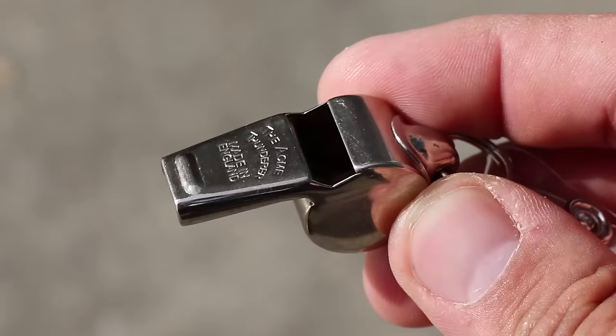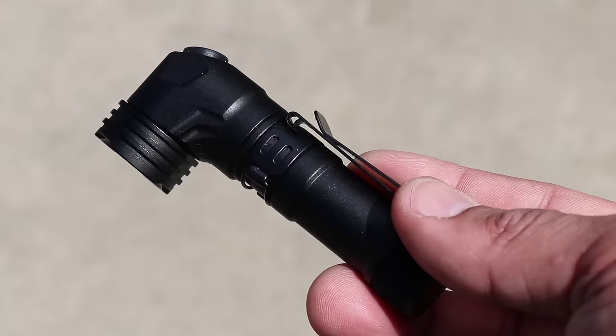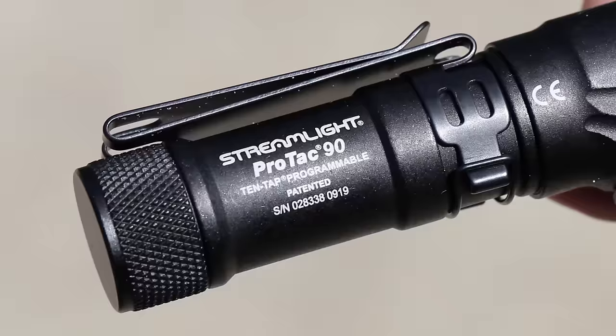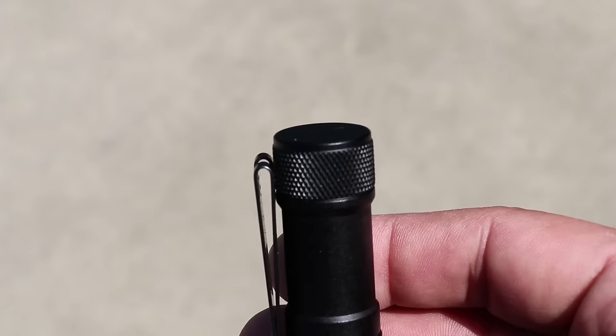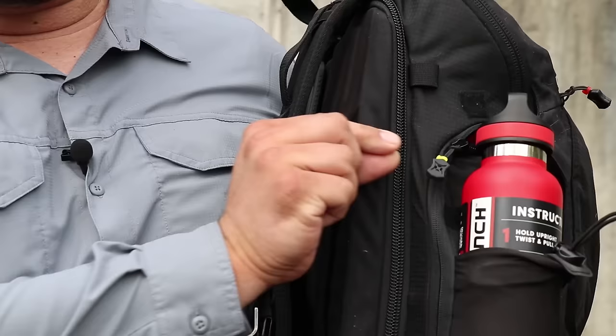Also tucked away in this top pocket is a whistle on a lanyard for signaling purposes — the Acme Thunderer whistle, made in England. The last item in this pocket is a flashlight: the Streamlight ProTac 90 right angle light. I already carry a flashlight as part of my on-person EDC, so I wanted one that met my definition of complementary redundancy. This right angle flashlight complements my primary EDC flashlight by being able to do a tail stand and attach to the chest strap for hands-free front-facing operation.